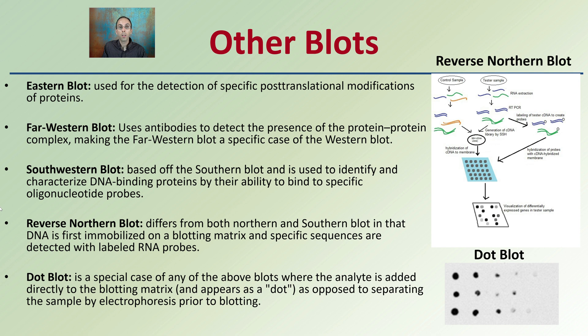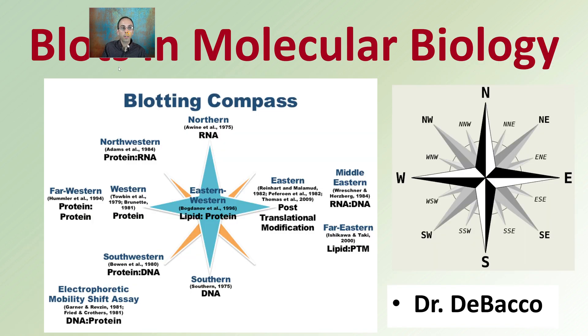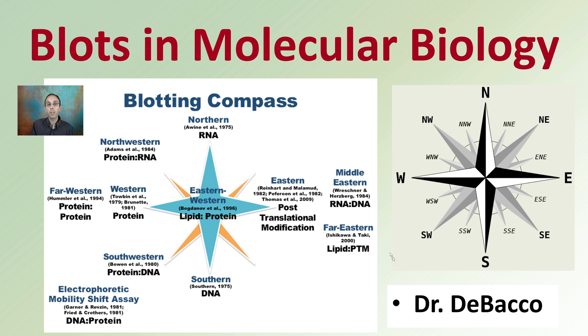You can see we get into some different protocols as far as the procedures to carry out. The dot blot is a special case of any of the above blots, where the sample is added directly to the blotting matrix. It appears as dots, as opposed to separating the sample with electrophoresis prior to blotting. The rest definitely depend heavily on electrophoresis and separating things out in a gel before transferring them to another membrane. This is just a basic overview of all the different types of blots, and hopefully this makes sense so you're not completely lost in the cardinal directions of molecular biology.